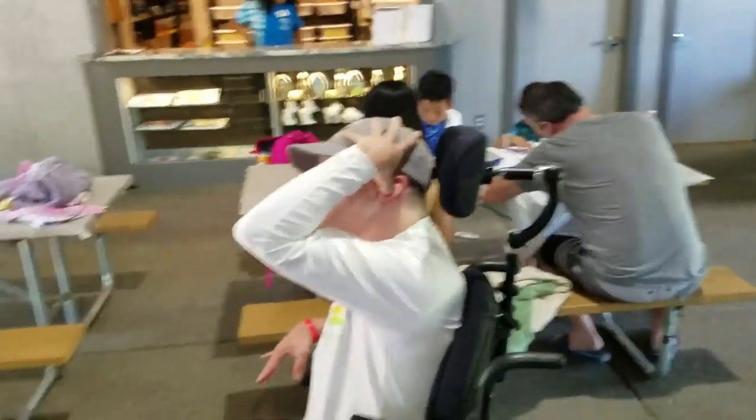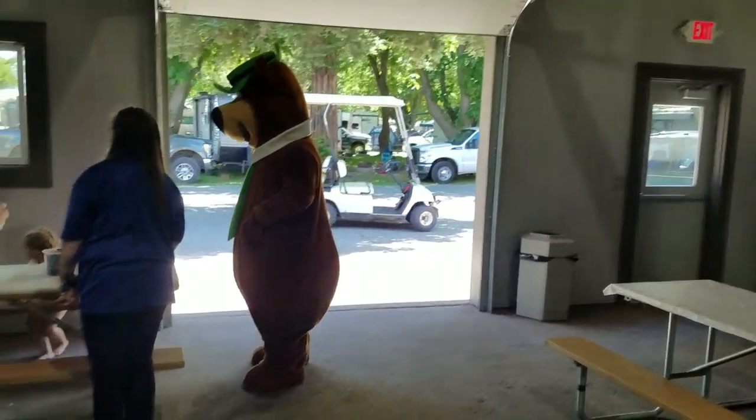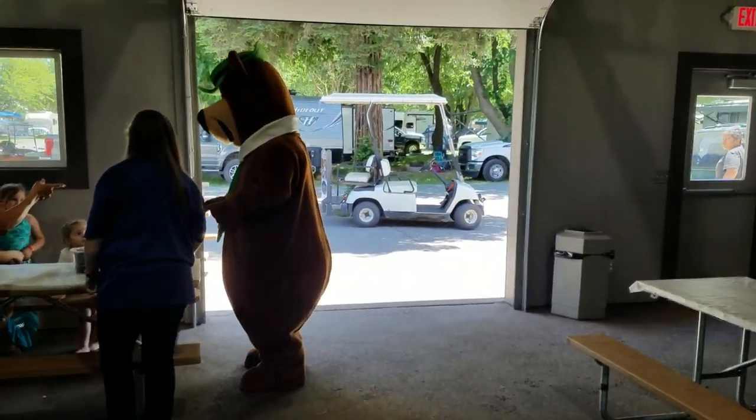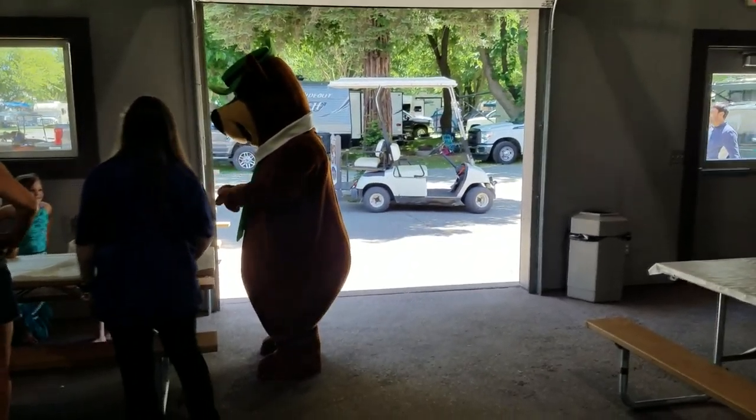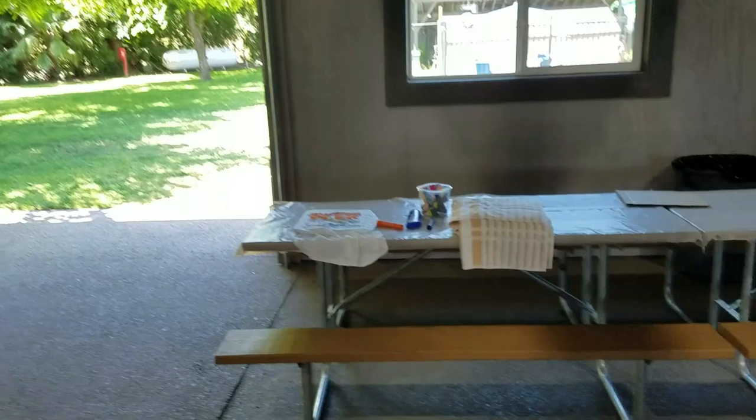I'm doing crafts right now and look who showed up. Look, who is that Brian? Look, Yogi Bear part three. Yogi Bear part three. This is the shirt Brian's working on.